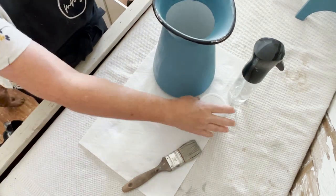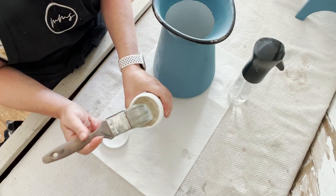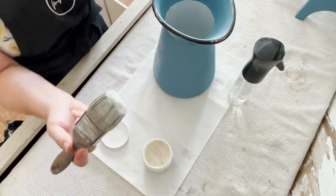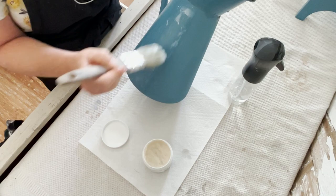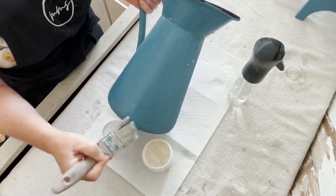When should you use milk coat? Well, when you want a washable surface or when you need something more durable than milk wax or milk oil. You can also use it as a barrier between two colors to get that perfect chippy two-tone look.